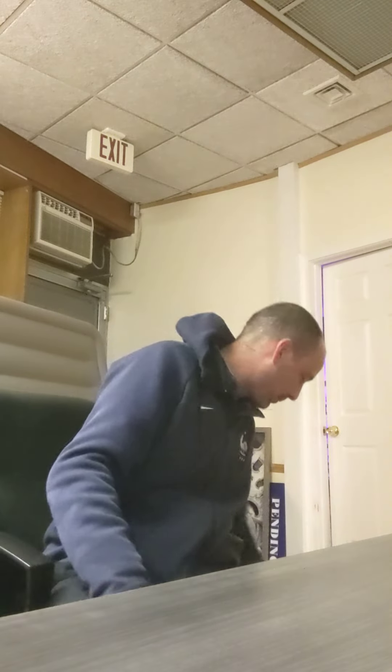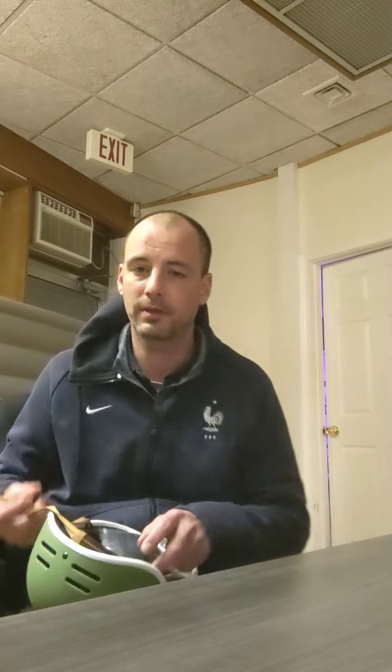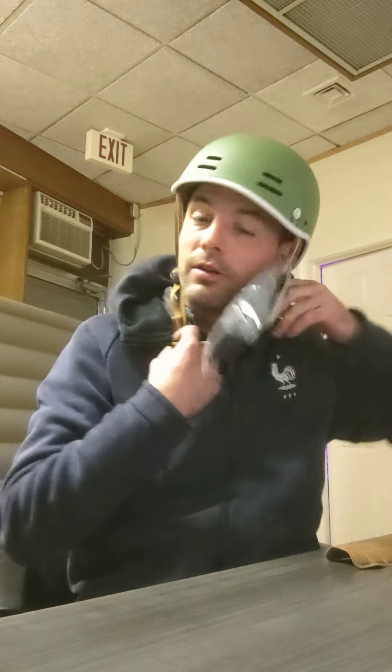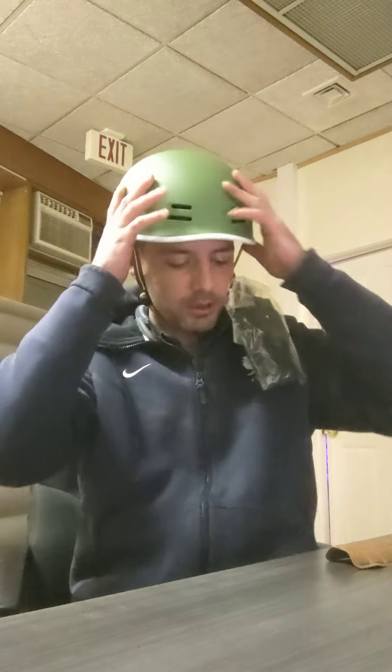But when I'm biking, I gotta protect this motherfucker. So I'm going to give you guys a rapid fire test of some of the helmets that I would consider for my own dome. So this first one, I don't even remember what I got. You go on Amazon and see what's out there and test it out when you get home.